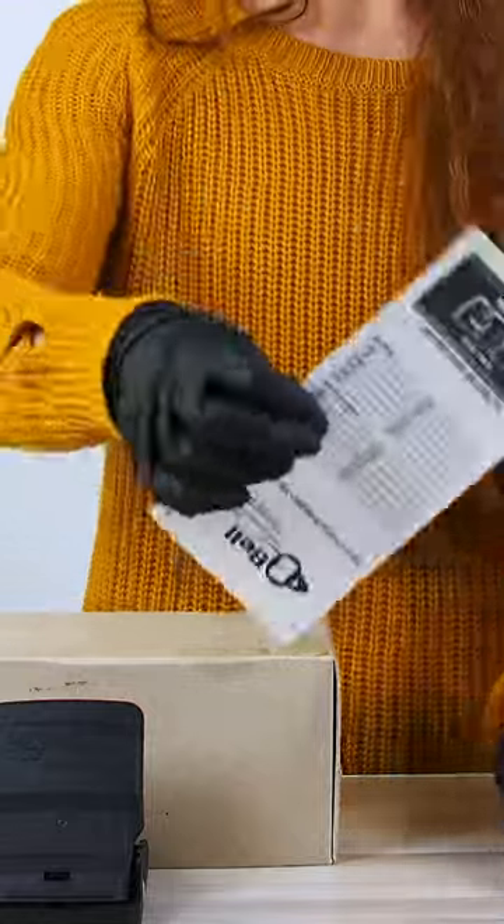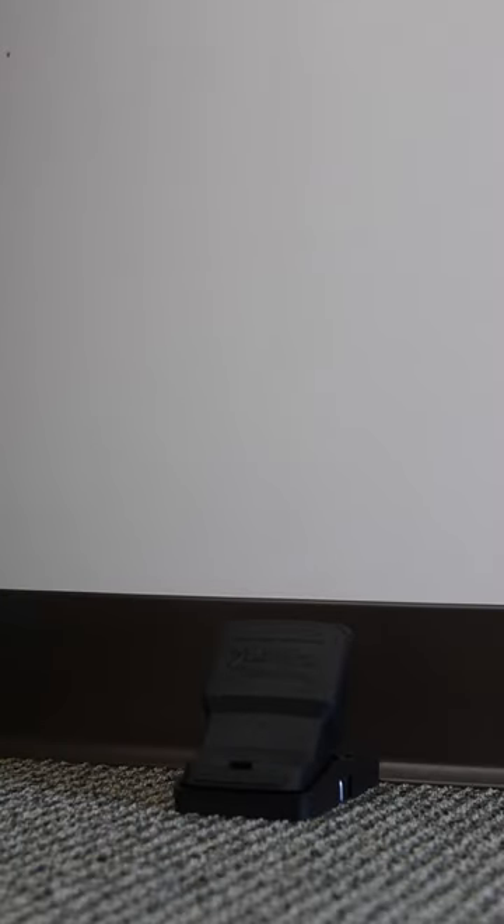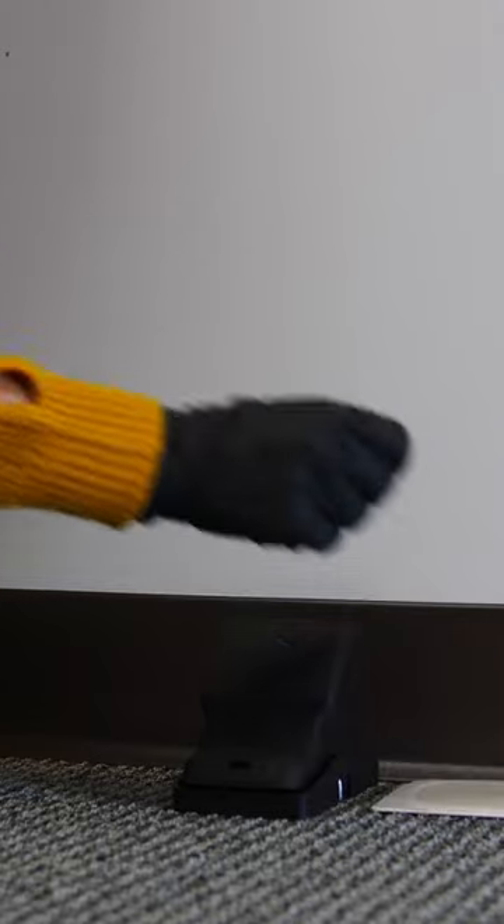Since glue boards are going to be placed flat on either side of the trap, it gives a little more illusion to the rodent that they have more space to slow down before getting to that trap if they happen to see it in their runway. By the time they hit that glue board, it's normally too late and they're either going to get stuck there or it's going to slow them up enough to where they get caught on your snap trap.